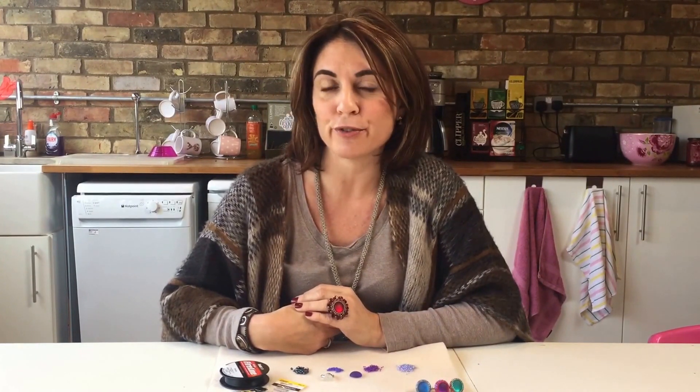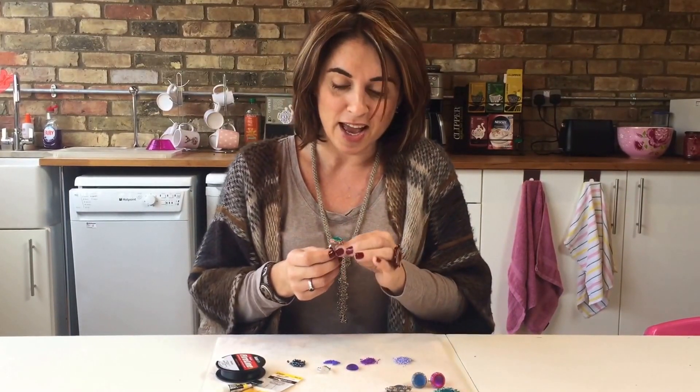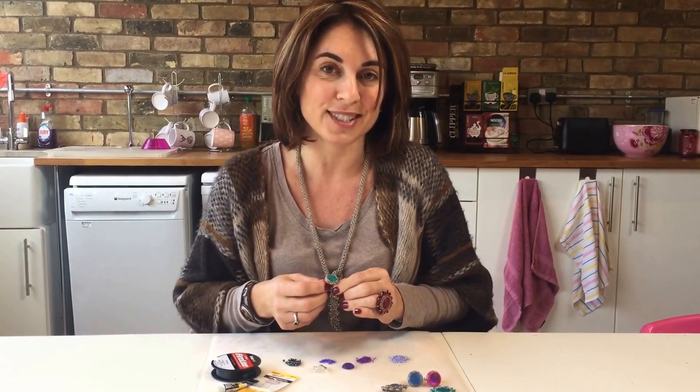Hi, I'm Juliette from Spoilt Rotten Beats and today I'm going to show you how to bezel a Lunasoft cabochon to create beautiful pendants, rings, brooches and lots more. A few weeks ago Jo was doing one of our videos and she was wearing this gorgeous ring, and a few of you commented on it because it's really pretty and asked how to make it, so that's what I'm going to show you today.